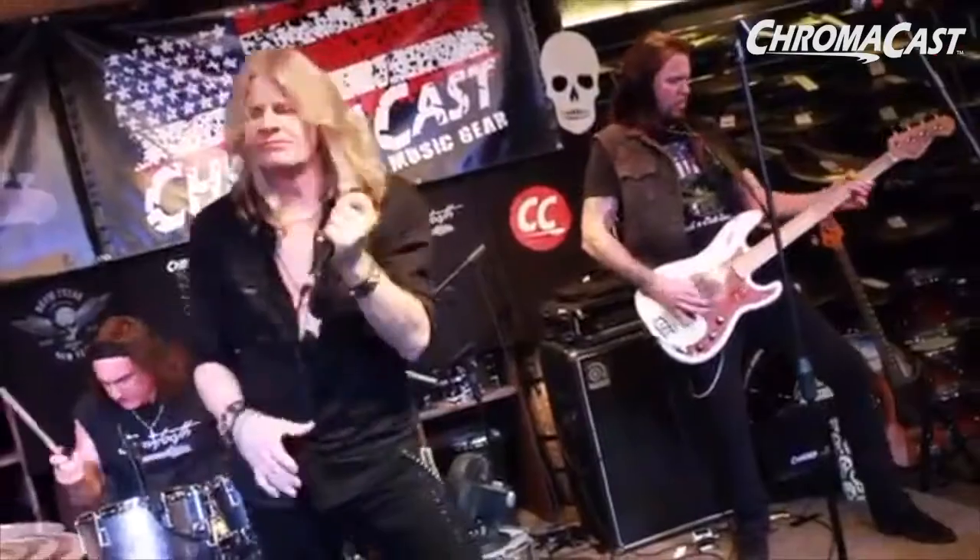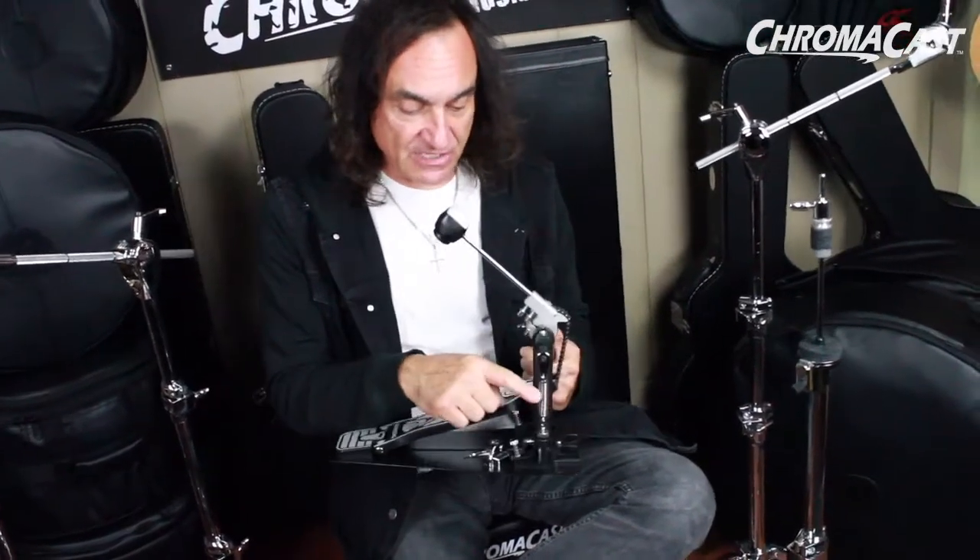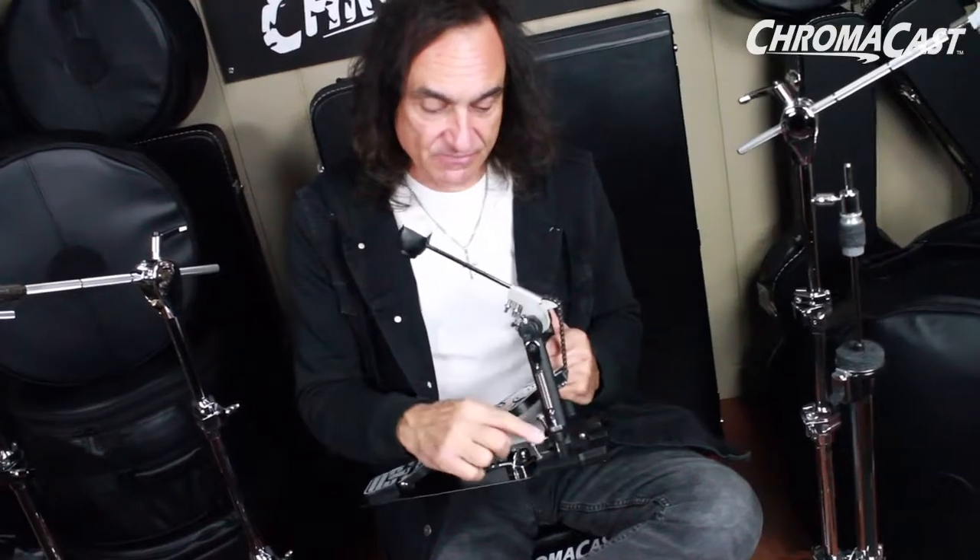Well, this little guy here is very fast — it's a very fast pedal. It's got great features; you've got a lot of adjustments on it and you can lock in the spring tension. That right there comes in a nice flat black. It's a great pedal, very powerful, very fast.